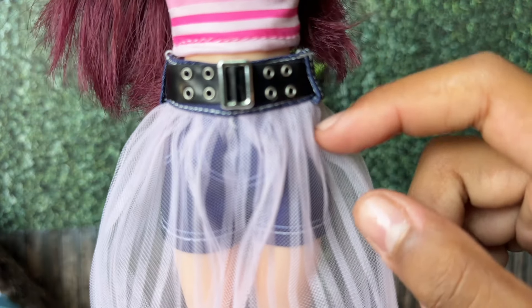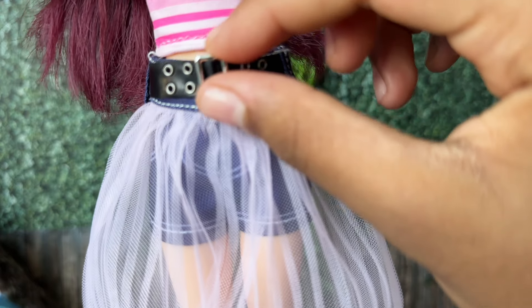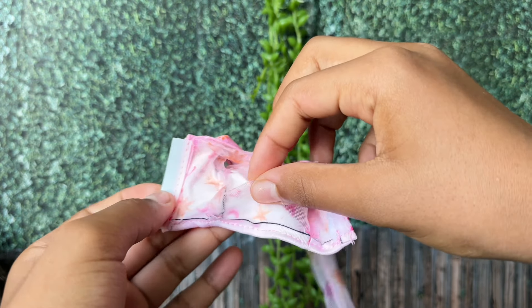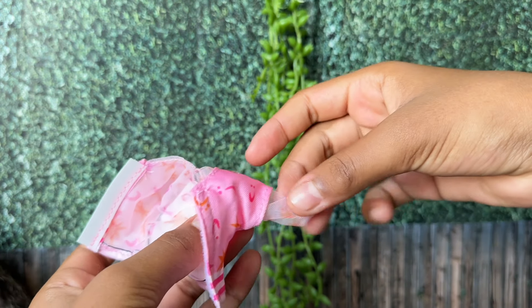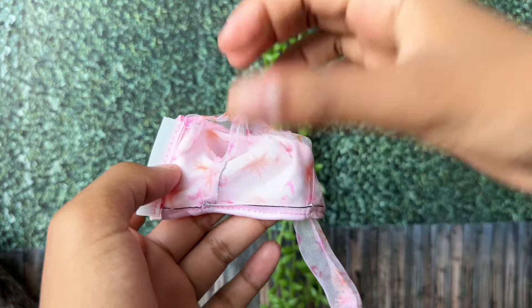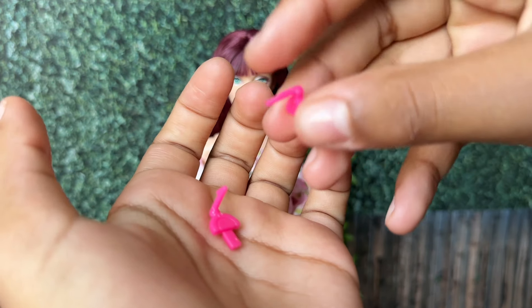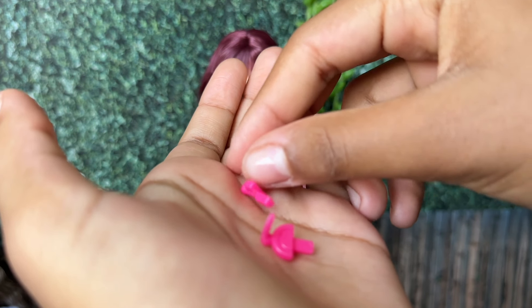A bit disappointed that the skirt and the belt, which I really wanted, are both attached to the shorts. The mesh long sleeve is attached to the t-shirt, but I'm not too mad about that because it provides a really nice lining on the inside. Her earrings were not designed to be removed, but I managed to cut the hook off, so I'll try to do the same for the other one.